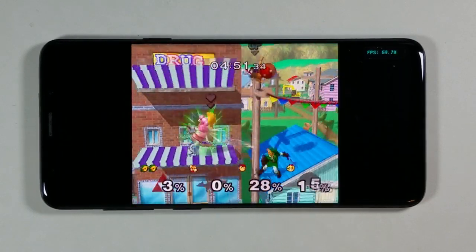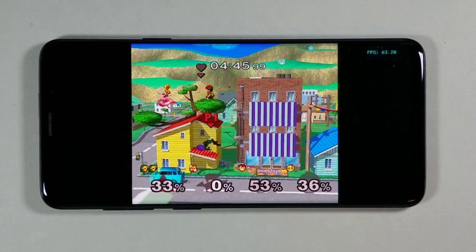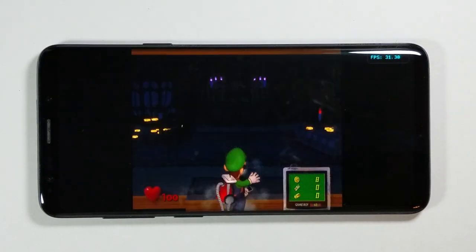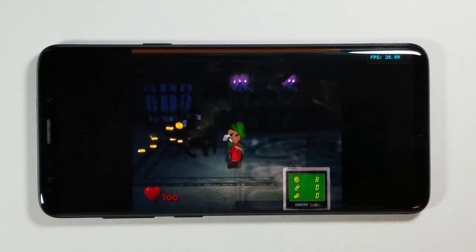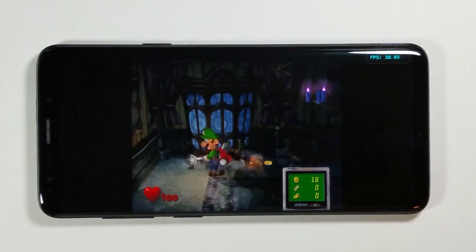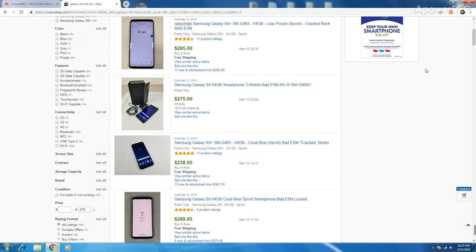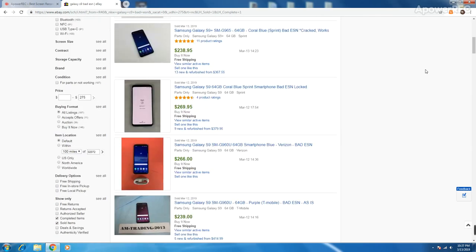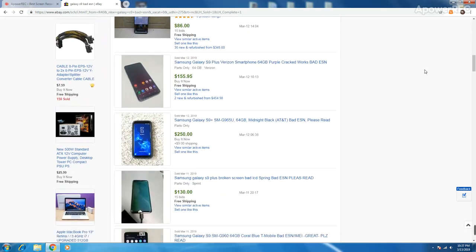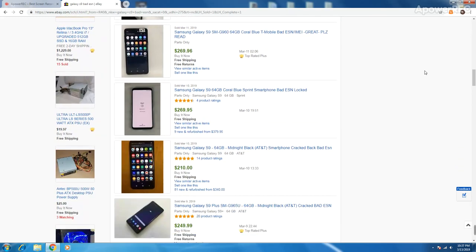Some people selling their Galaxy S9s still have payment plans attached that they stop paying. When this happens, the cell phone carrier — AT&T, Verizon, Sprint, etc. — will block the phone from ever connecting to a cell network again. These phones are called bad ESN or bad IMEI phones and can be bought for a fraction of the price. A Galaxy S9 with a good ESN is about $400-500, but one with a bad ESN brings it down to around $250-300.